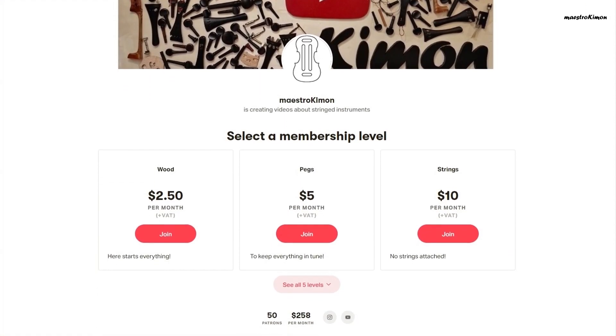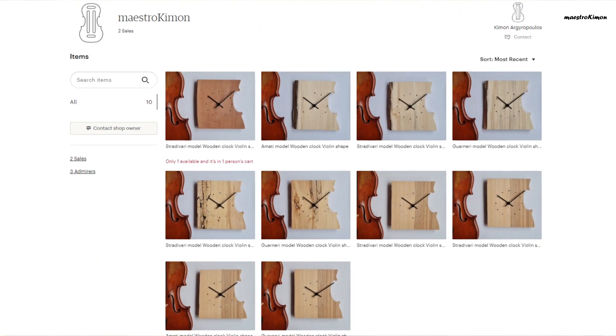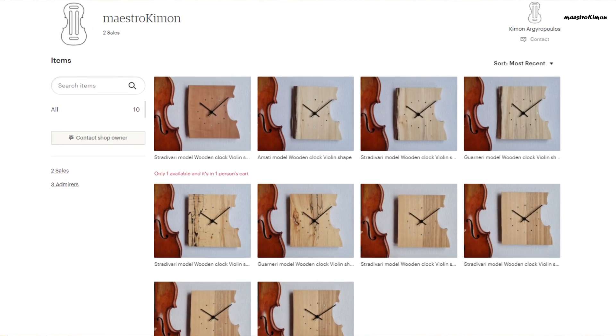This video is made possible by my Patreons and my Etsy shop. All the links are in the description. Hello and welcome to today's video.